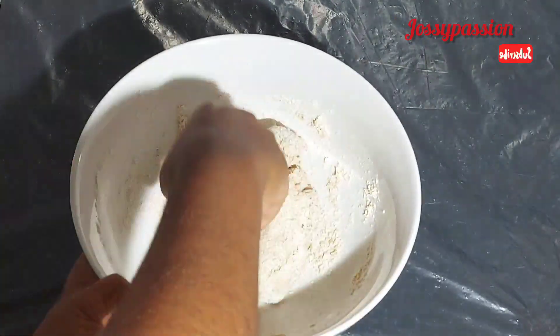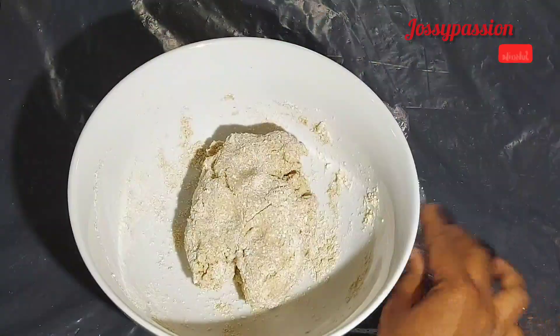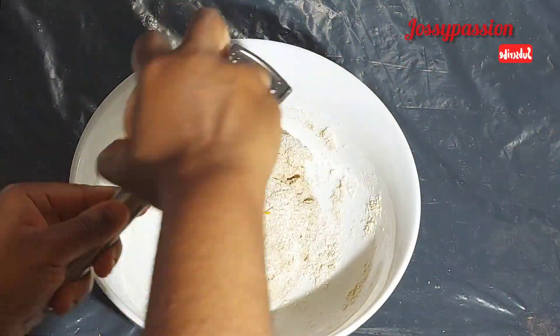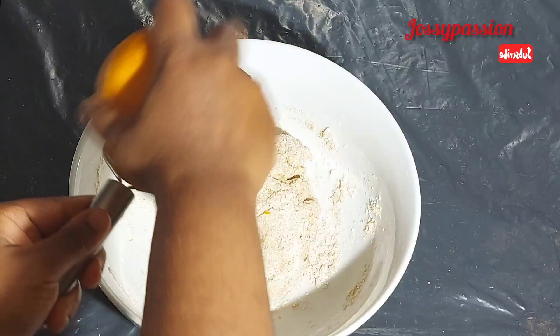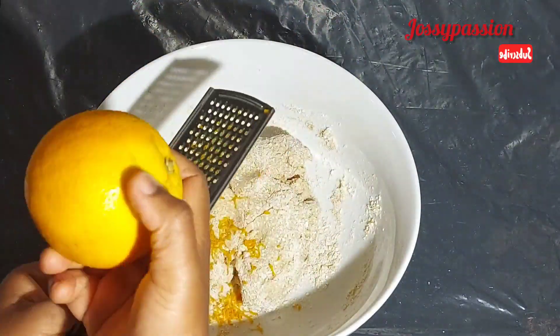Then cover it once you are done and allow it to sit for at least 15 to 20 minutes before you get back to it. Then after 15 minutes, grate the zest of one orange — you can use lemon, or you can skip this step.